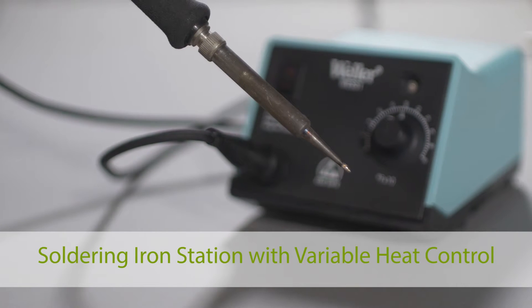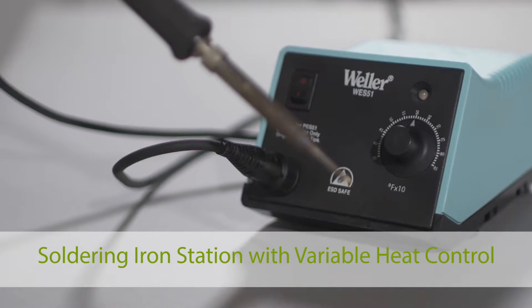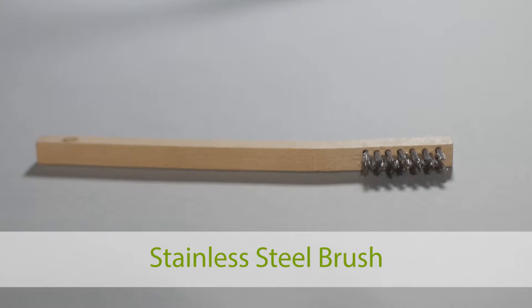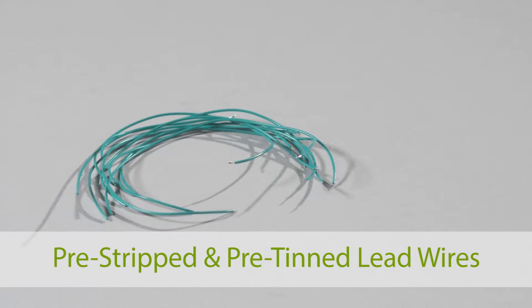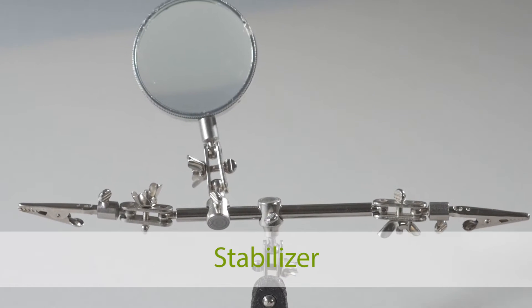To get started, you will need a soldering iron station with variable heat control, solder, a stainless steel brush, needle nose pliers, pre-stripped and pre-tinned lead wires, and something to stabilize the connectors.